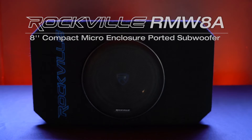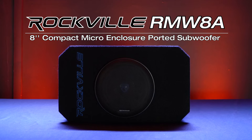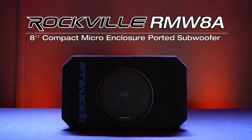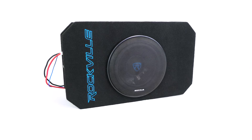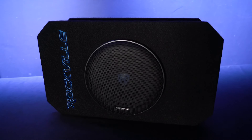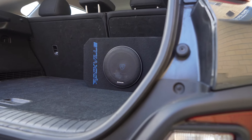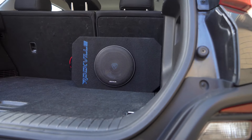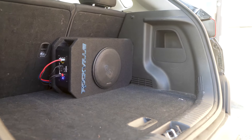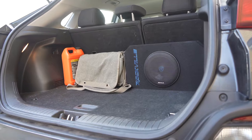This is the RMW 8A, an 8-inch 200-watt Class D compact micro enclosure ported subwoofer system for your car or truck. The compact design measures less than 5.5 inches wide by 19 inches long and 11 inches high, allowing it to be mounted into virtually any car or compact truck. It works well under or behind the seats of pickup trucks and car trunks, hatchbacks, or SUVs.